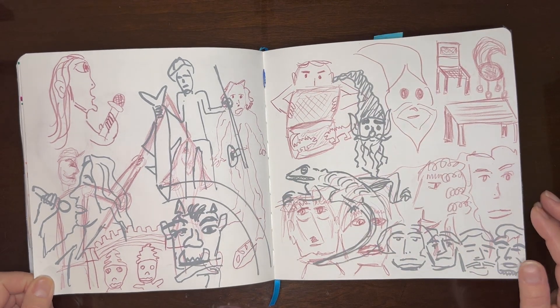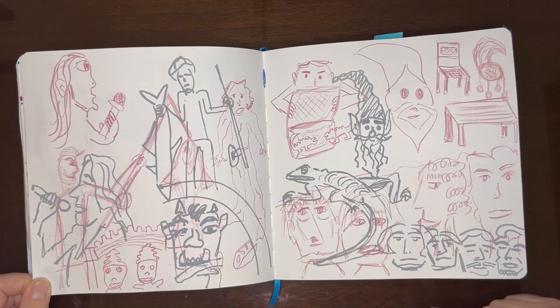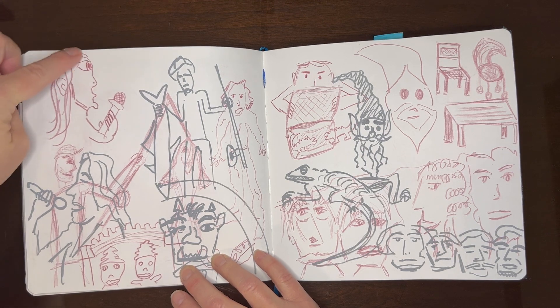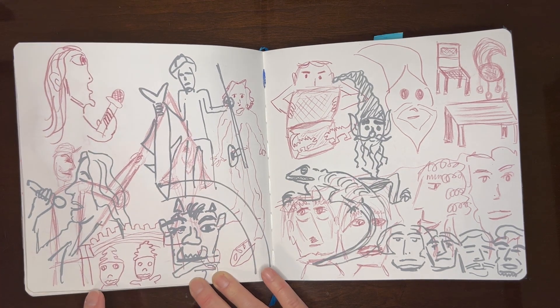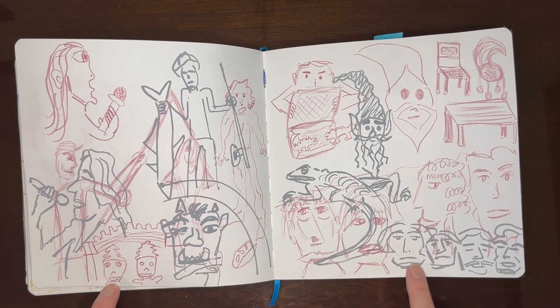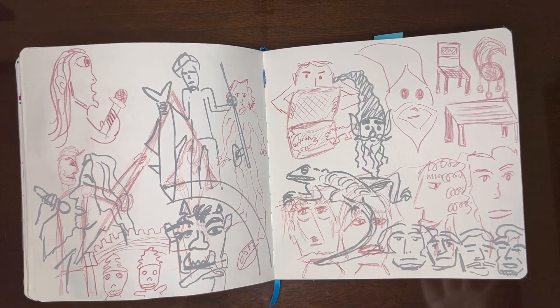This was difficult. I pulled up nine random prompts of things to draw, and I did it entirely from my head while in a car. So the red in the background is my first attempt, and then later I looked at references and tried to do a little better. It was kind of a fun way to feel the spread.